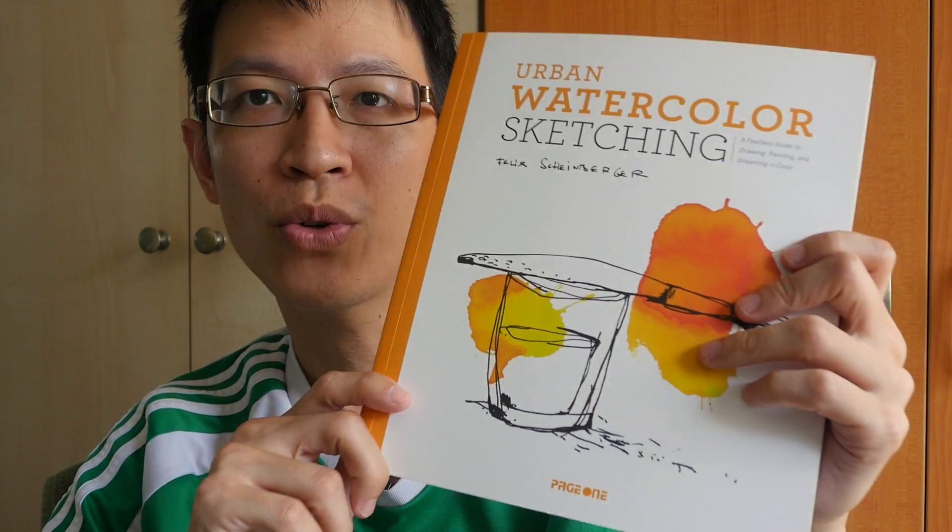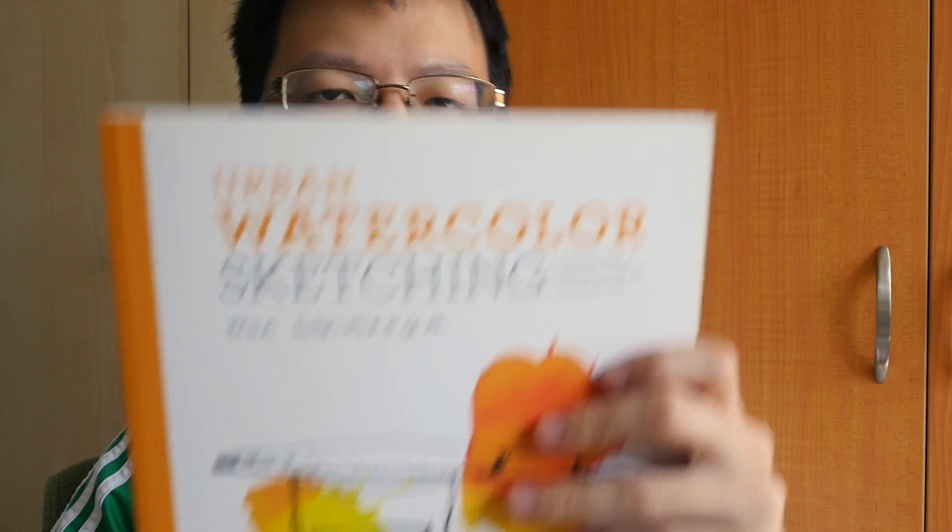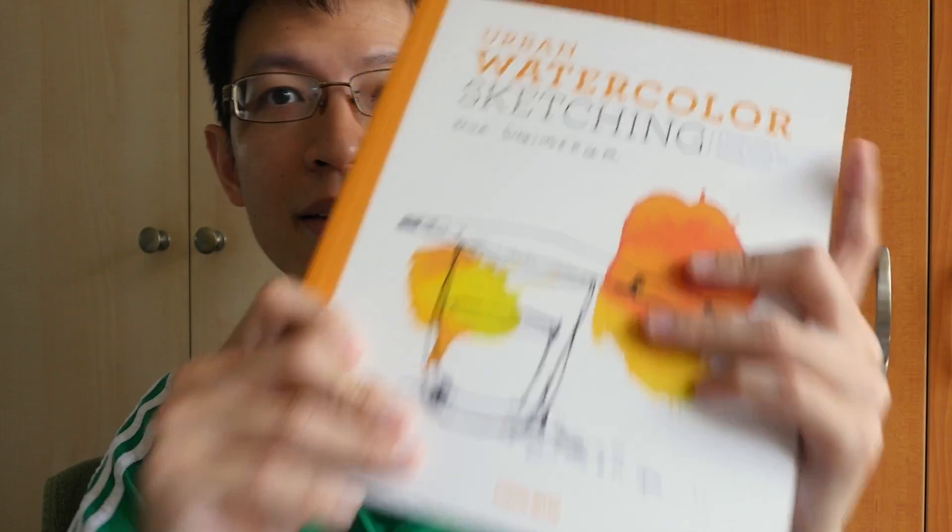Thanks for watching today's video. If you have any questions, feel free to post them in the comment section below. I also post links to where you can find this book if you want to get it. Remember to subscribe to my YouTube channel if you haven't done so, for more sketching tips, art product reviews, and more. Bye!